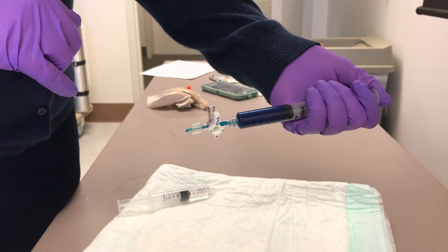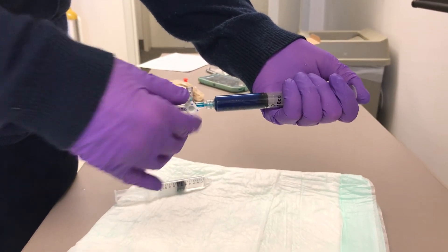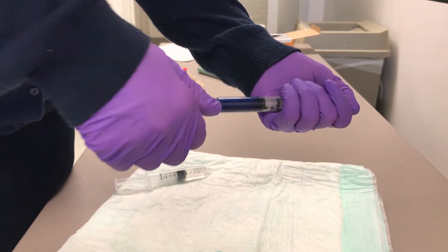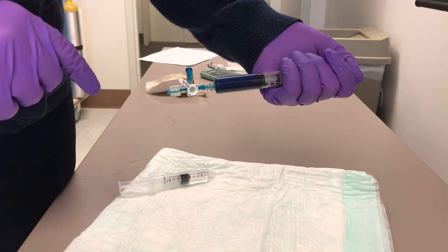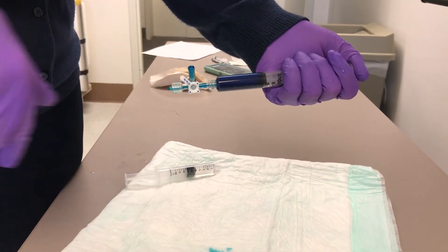We're priming all the way here, and now I'm going to turn it off to that side and prime this way. If you want to stop flow and decrease the chance of entraining air, put the stopcock about halfway — as you can see, I'm pushing and nothing is moving either way.